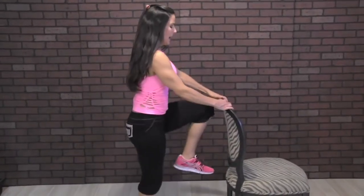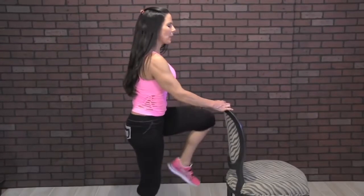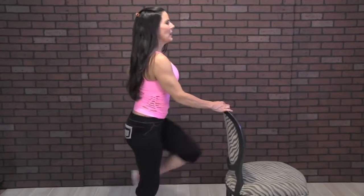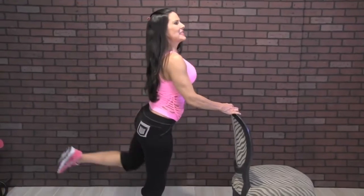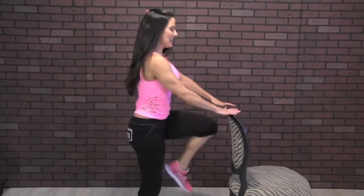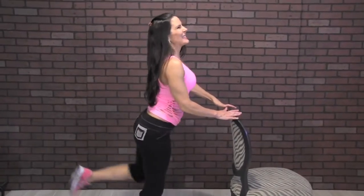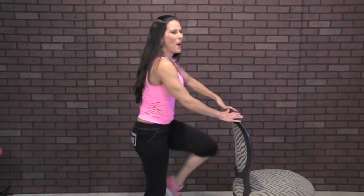Let's go to the other side. Twenty. One, two — feel it. Three, four — always make that mind-muscle connection. Five, six, seven — keeping those abs in. Eight, nine, ten — nice posture. Eleven, twelve, thirteen, fourteen, fifteen, sixteen, seventeen, eighteen, nineteen, one more, twenty. All right, you're doing a great job.